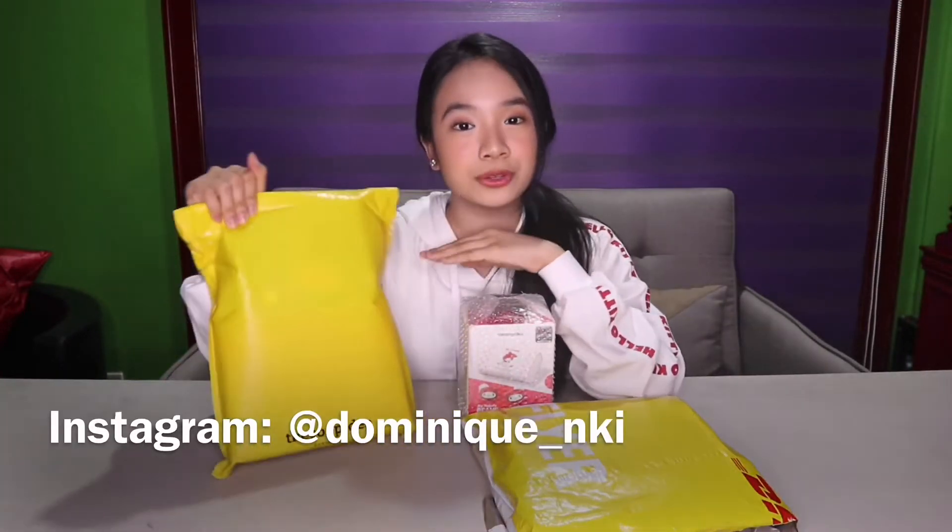Anyway guys, if you're new to my channel, please don't forget to subscribe and to click that notification bell to get notified whenever I upload. So right here, as you can see, this will be in my Part 2 video because I'm going to be reviewing the Barba Papa Candy on my next video. So please don't forget to check that.